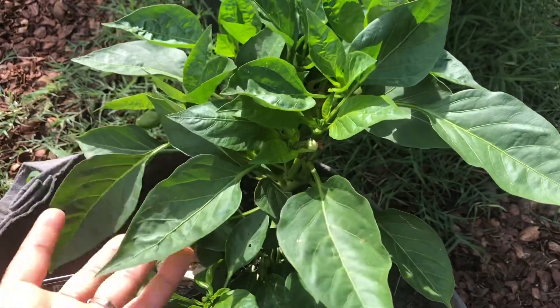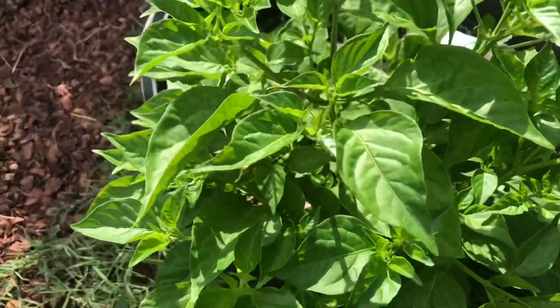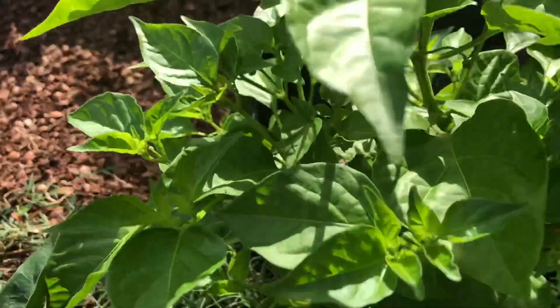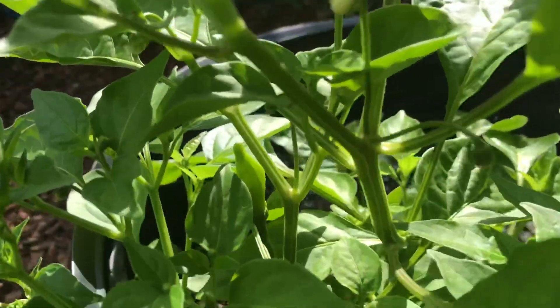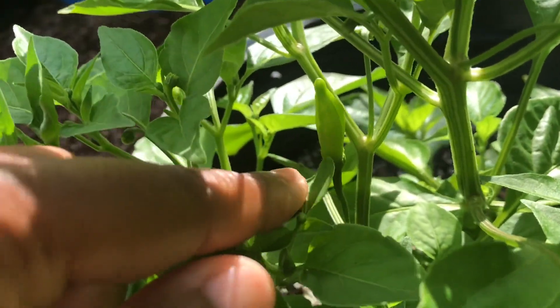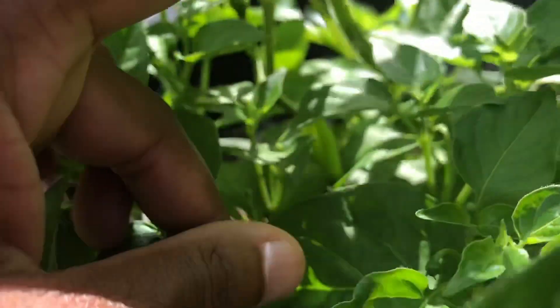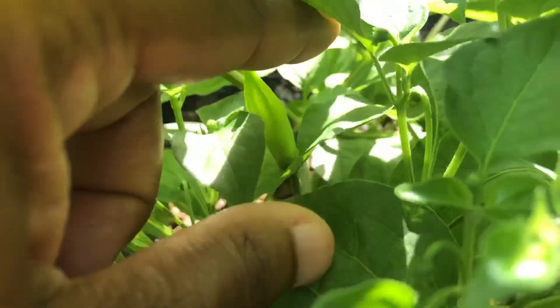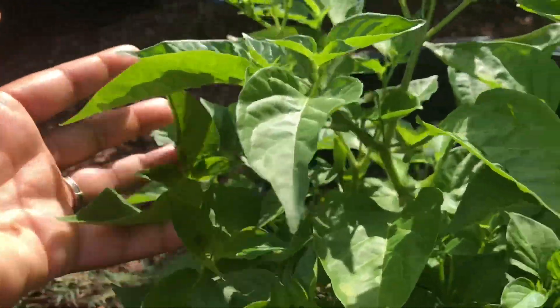Right here next to it I've got — I'm not sure how you pronounce this — an Aji lemon pepper, and you can see one right here. I feel like these are hot peppers. I think I've got maybe four hot pepper varieties out here.